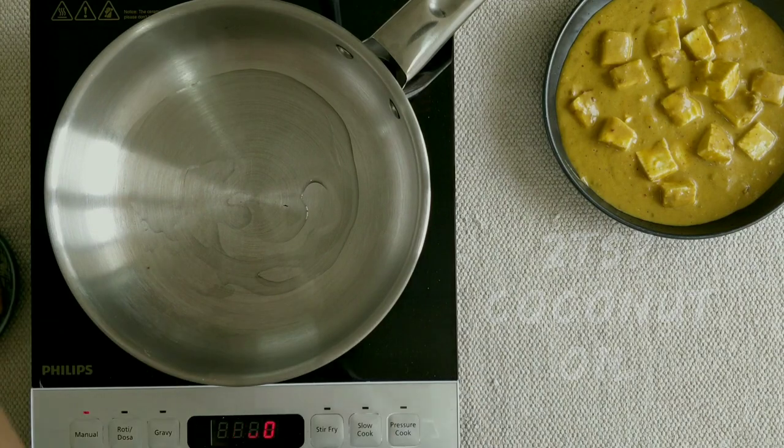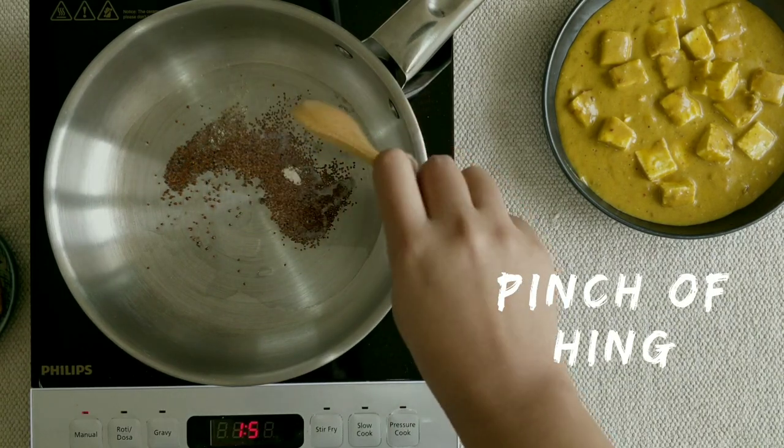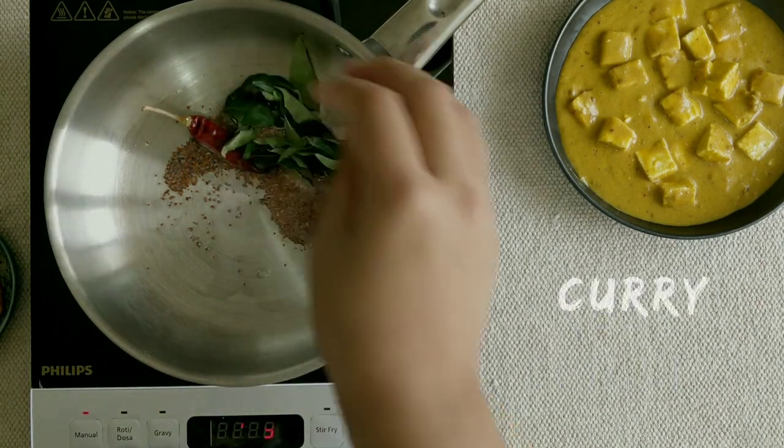Now we will add coconut oil, rai, hing, and lal mirch for tempering. We will add a lot of curry leaves. We will cook it until the mixture comes together nicely. Then we will serve it with warm rice.